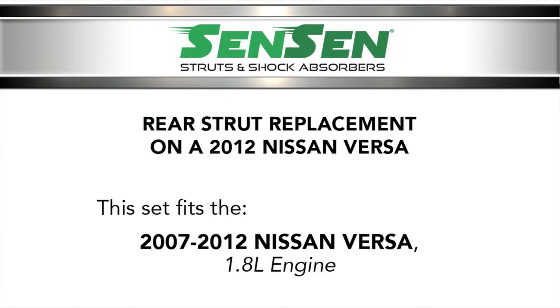Today we are replacing a set of rear struts on a 2012 Nissan Versa. This set fits the 2007 to 2012 Versa with a 1.8 liter engine.